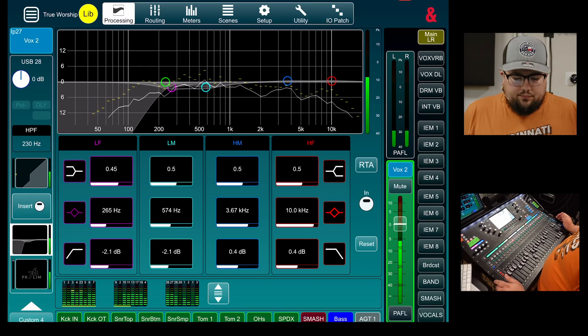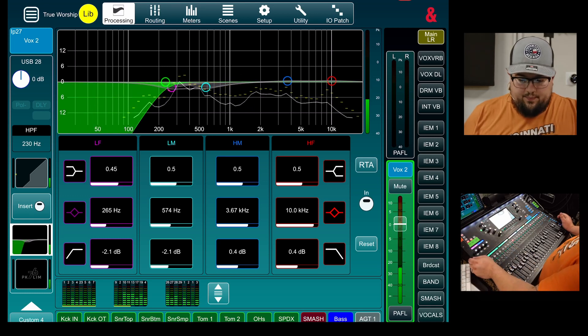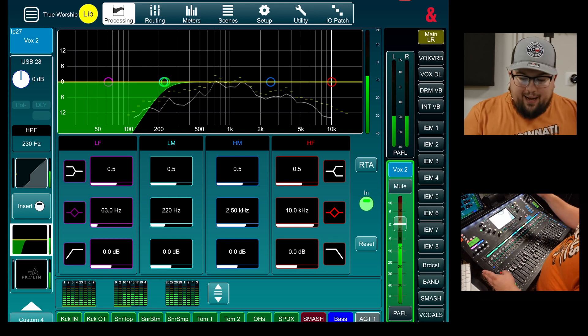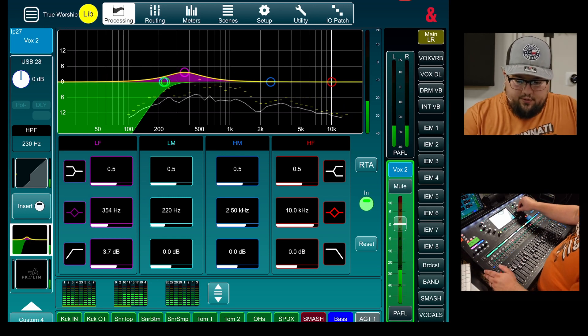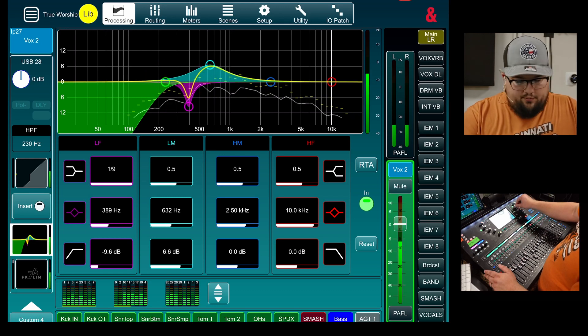Let's move on to the second vocalist. The second one was a male background vocalist on a Sennheiser 835 — a dynamic microphone. Not as nice as the KMS, but still works just as good. Let's listen to what we have to work with and see what we can do to make it even better. First things first: high-pass filter. Definitely have some boxiness we need to take care of — let's grab a low filter. Moving a little bit faster here, still some boxiness.